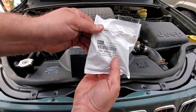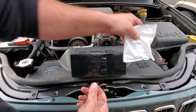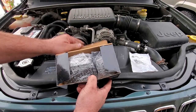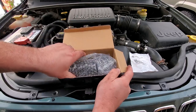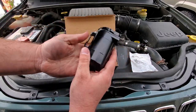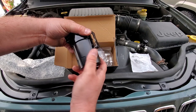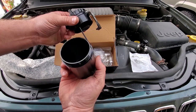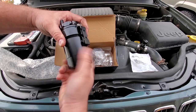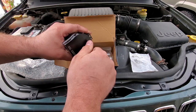The PCV valve is Mopar number 5303-2800-AA for a 4.7 V8 in the WJ. And here is the Amazon catch can — a $25 no-name Chinese special. This is actually really nice quality, comparable to the one in the Commander. It's got a dipstick, filtration, and a nice solid bracket to mount things to.